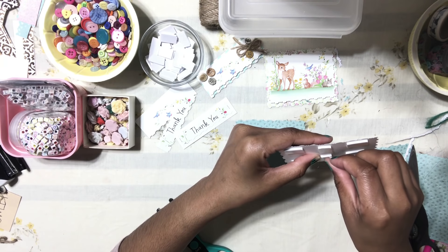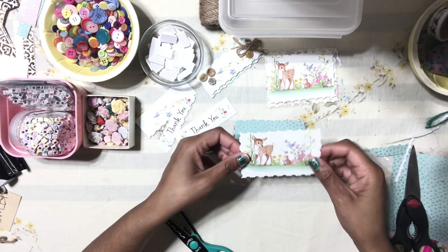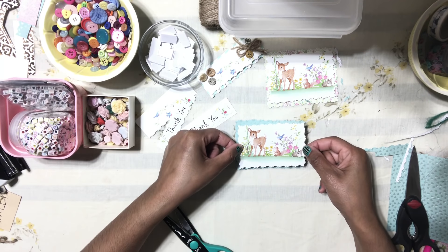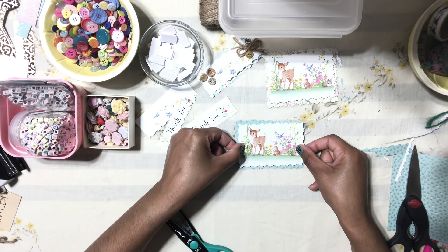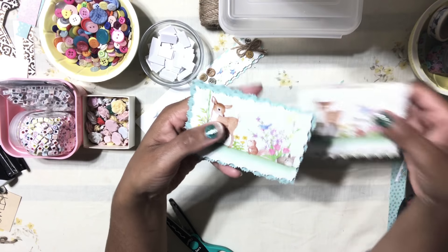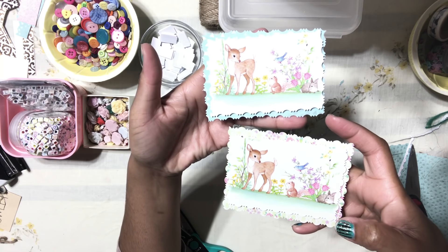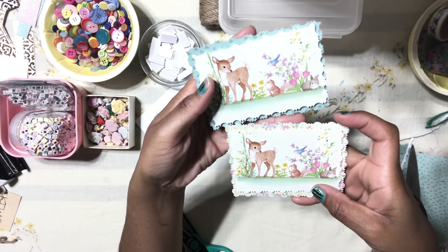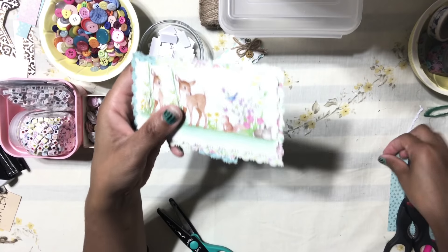I'm just giving you the foundation here. You can go in and go crazy — add a bow, add some glitter to the edges. We're going to add this to the little frame, and there you have it! Look how cute — I love these! Look how adorable these turned out. But we're not done — I promise we're going to make three embellishments. This is the first one.